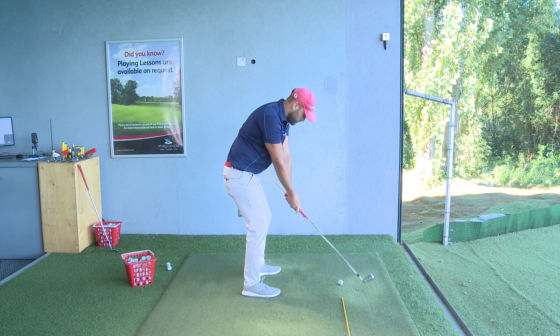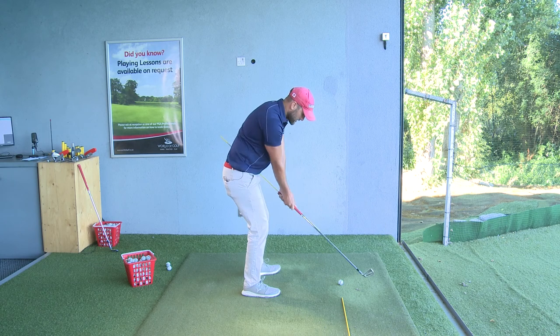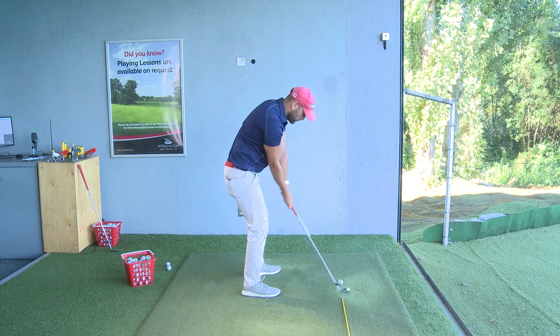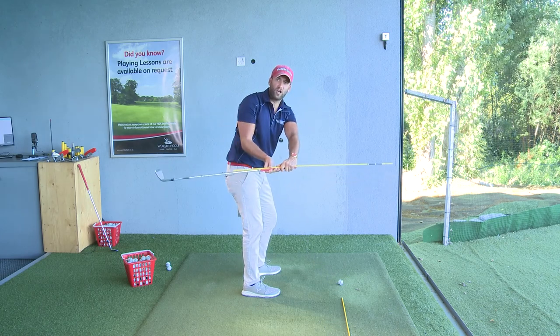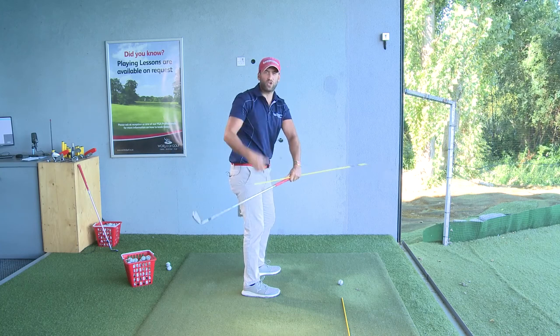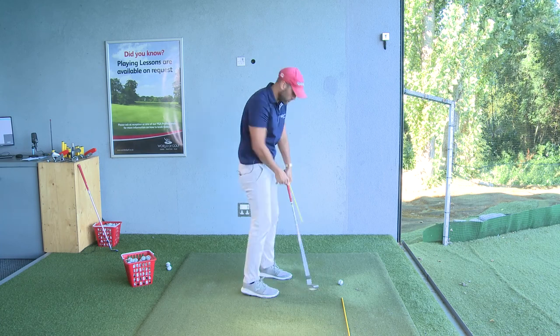A lot of people I see when swinging the club back move the club way outside the target line — the handle is then not pointing anywhere near the target line position. Or they go too far the other way, where the handle is too far inside and the club is too laid off and too flat. Both of these positions cause a lot of problems in the actual swing.